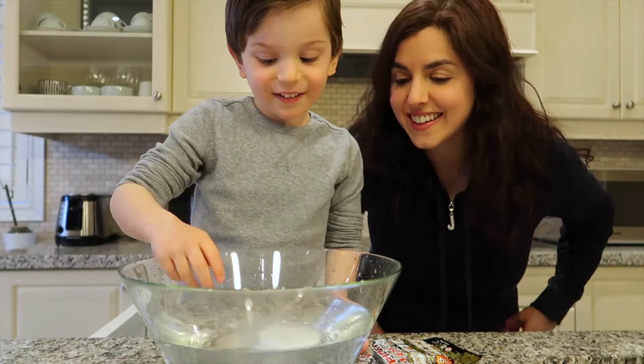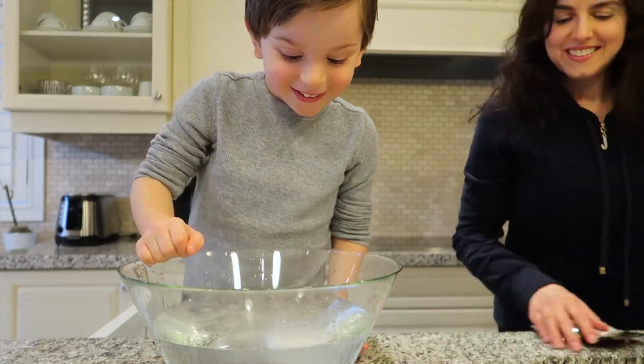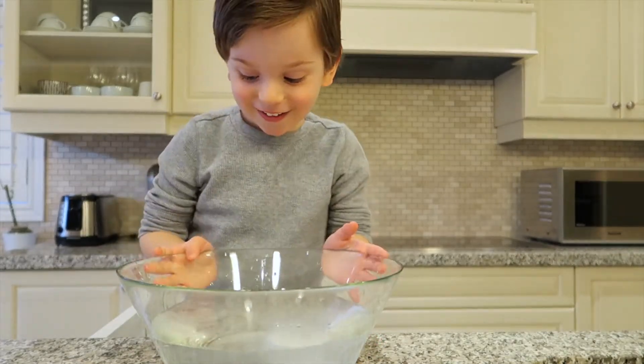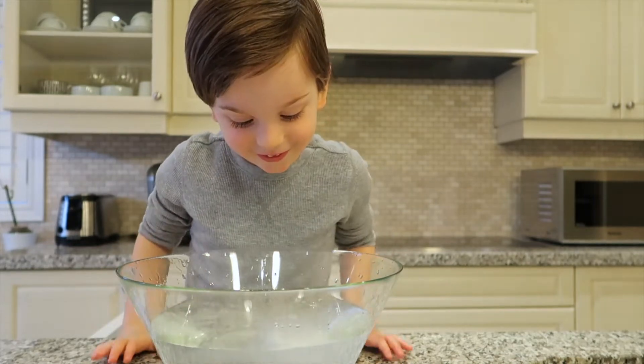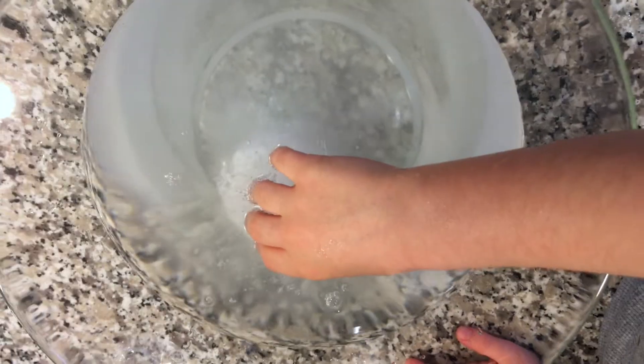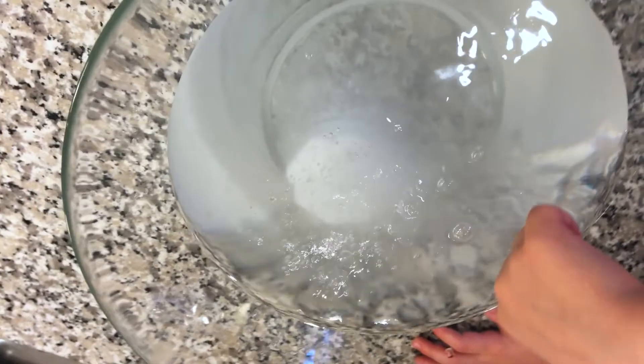Wow, it's fizzing! Just leave it, leave it — you're going to just have to leave it. It's dissolving, that's how it dissolves. You're worried? So this is bubbly — just pop the little bubbles and then the ball goes pop pop pop.